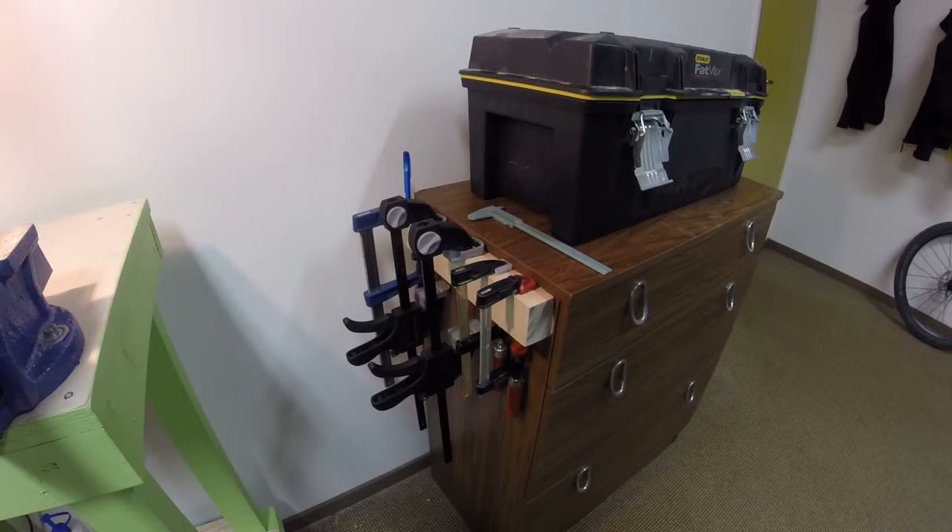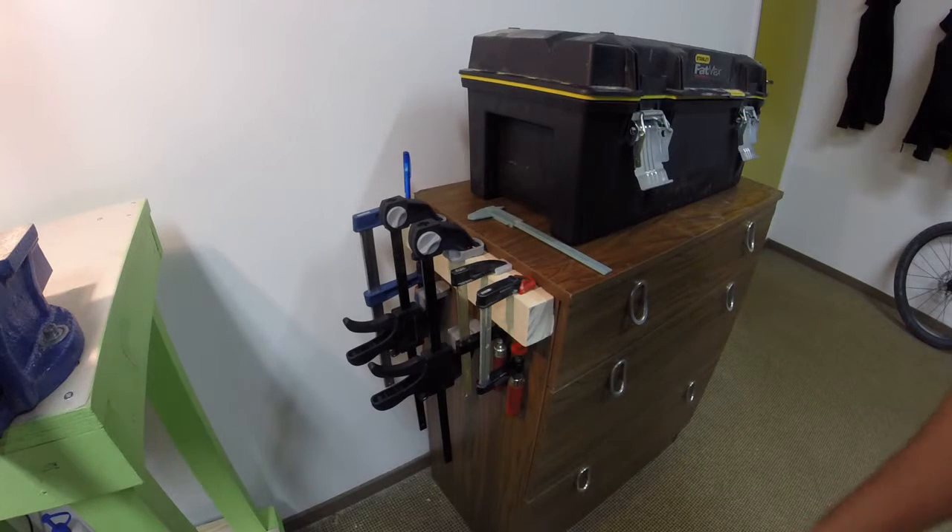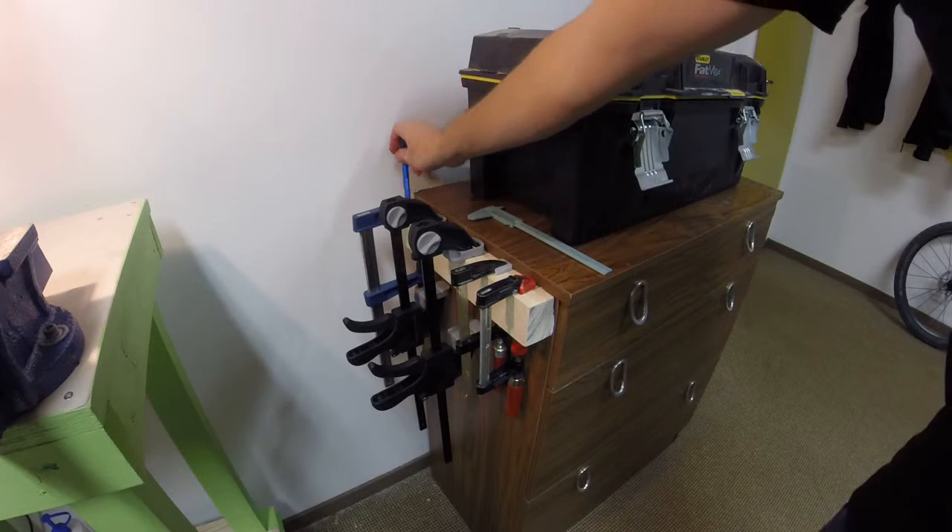I also made a clamp holder — not much to say there — and made a hole so I could put my pin. Alright everybody, thanks for watching this update, I'll talk to you later, bye!